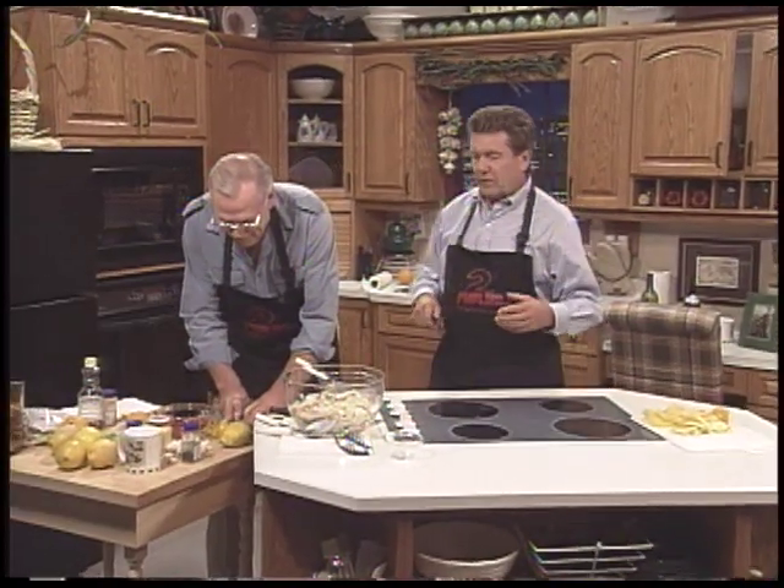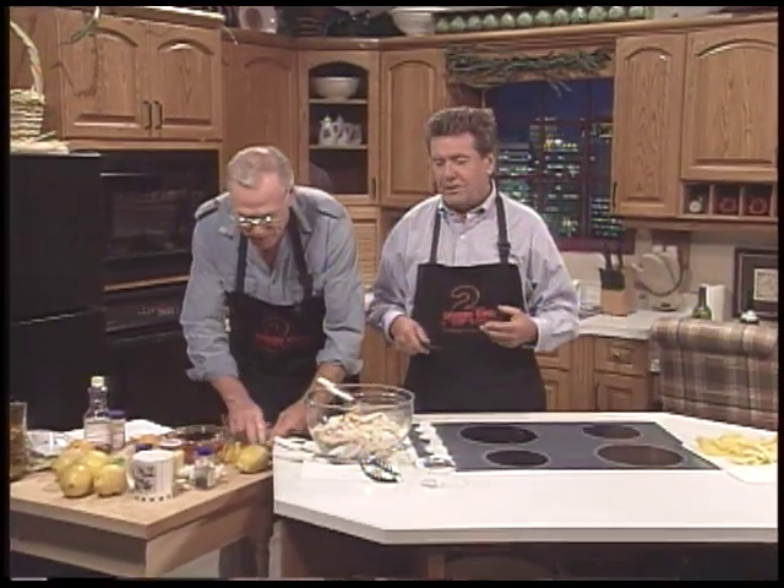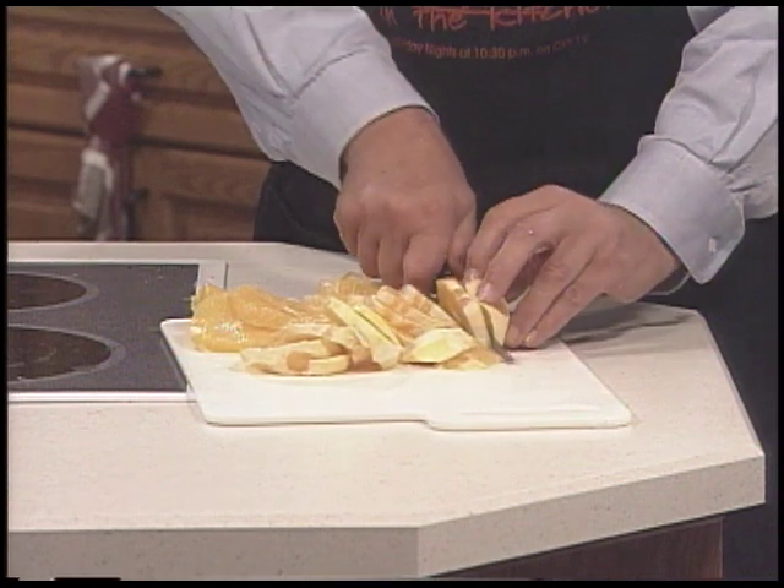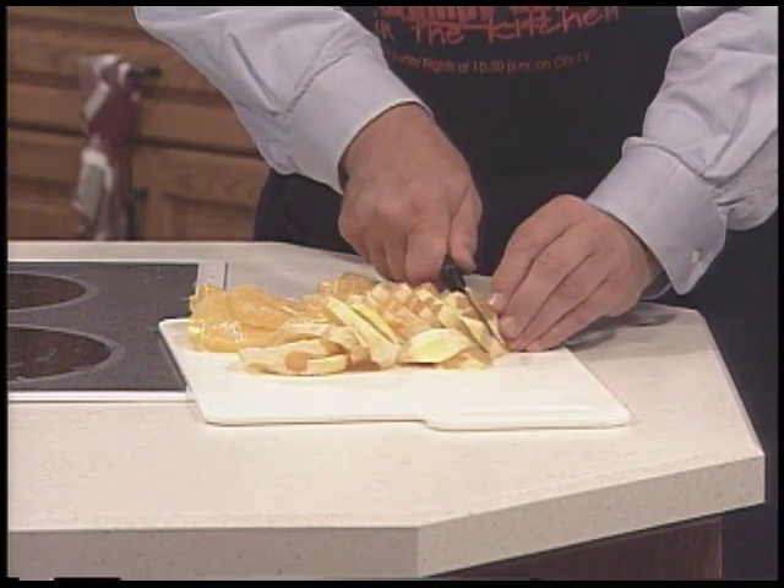There's a little bit of rind left on some of these. Actually, I've read somewhere that the best part of an orange was the rind. So I used to eat the orange rind and all for about five years. Tasted awful. I'm putting limes in there too. It's a citrus dressing — I got the lime, the lemon, the orange.